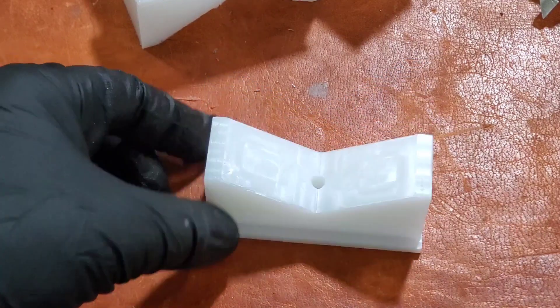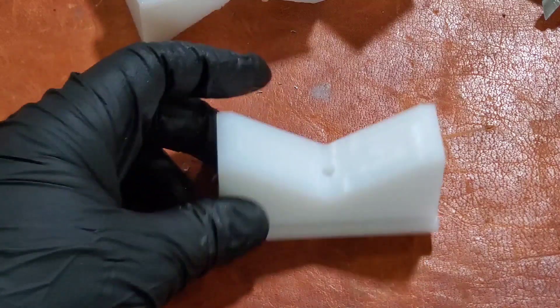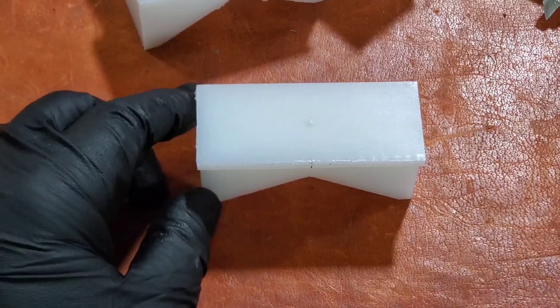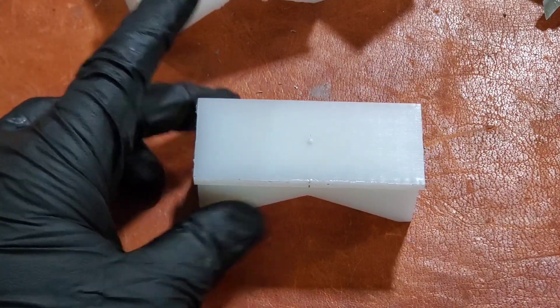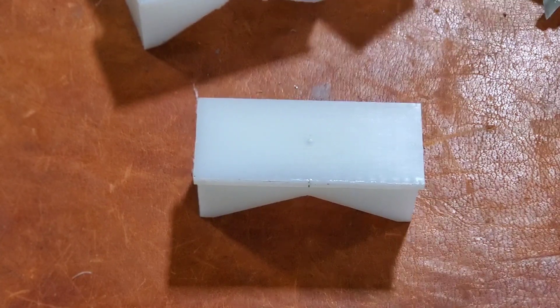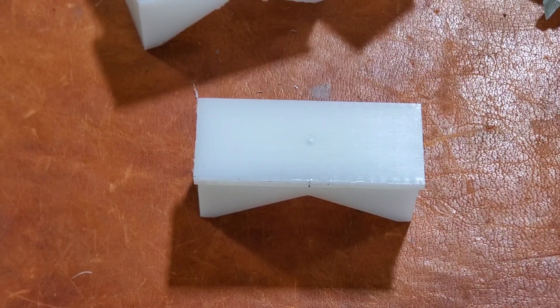I only had four of these parts to make, so I didn't optimize the code or anything. They just need to be flipped over and decked off on the back, and these parts will be done — I'll just do that in the three-axis. If anybody wants, I will do a video about how I set up the code on this. Leave it in the comments if you're interested and I'll do a video on the actual Fusion setup.